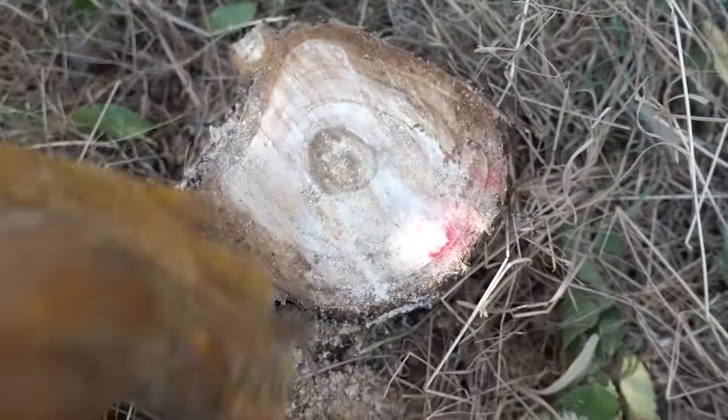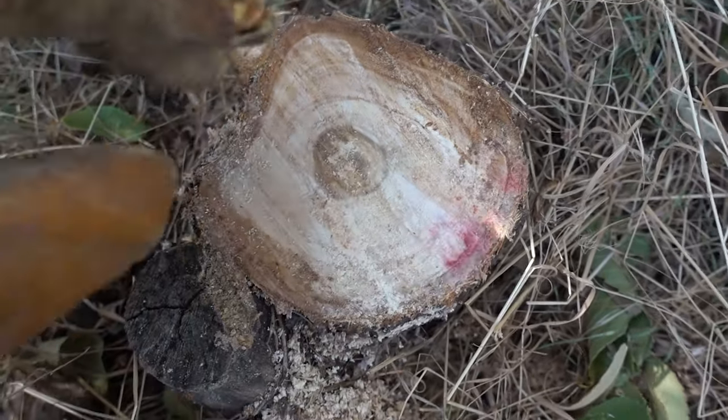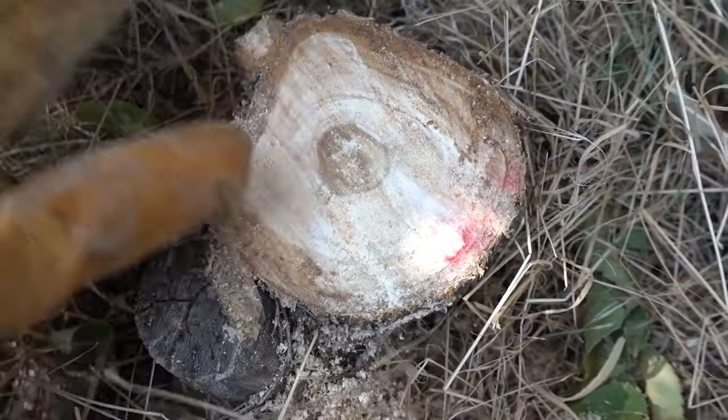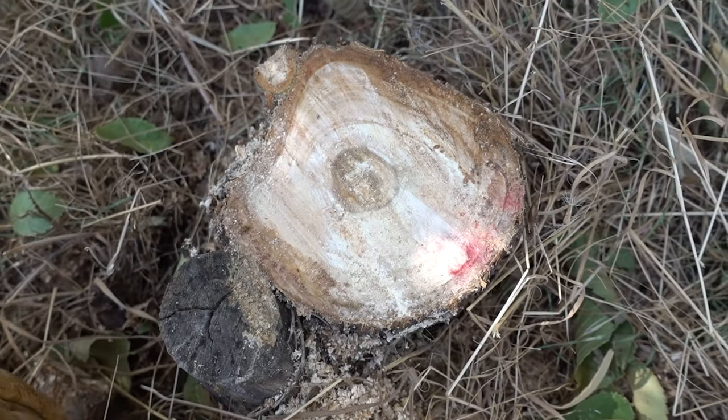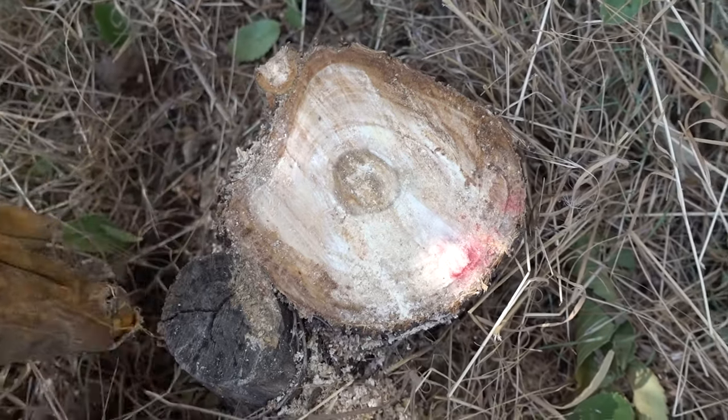Normally with a good tree killer, all you have to do is paint the tree killer onto the stump. But in this video, I want to give bleach every chance it's got because it's a cheap product you can buy anywhere. So I'm actually going to drill holes around the outside of the cambium layer — just to get a little more bleach uptake and see if it'll actually kill this stump.